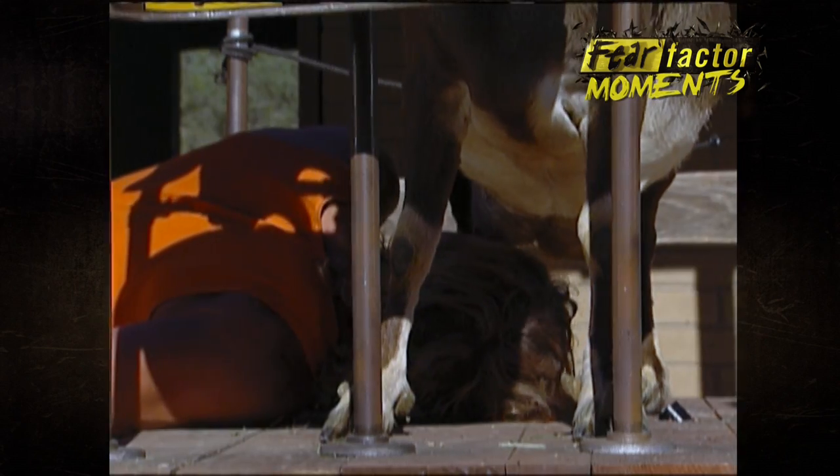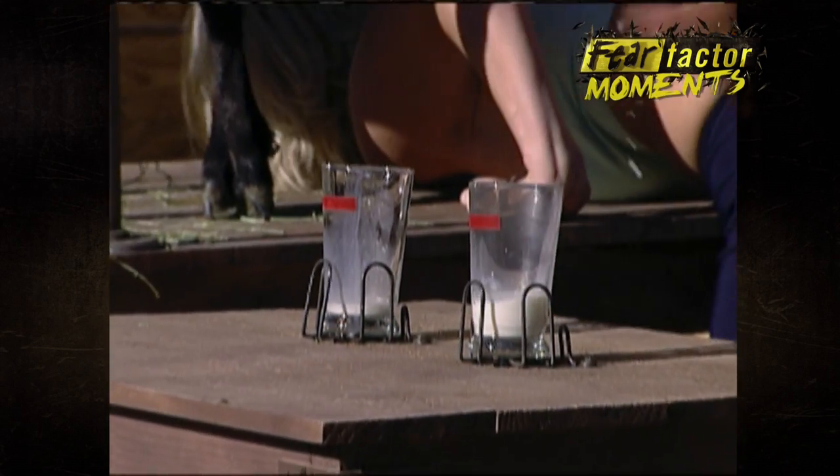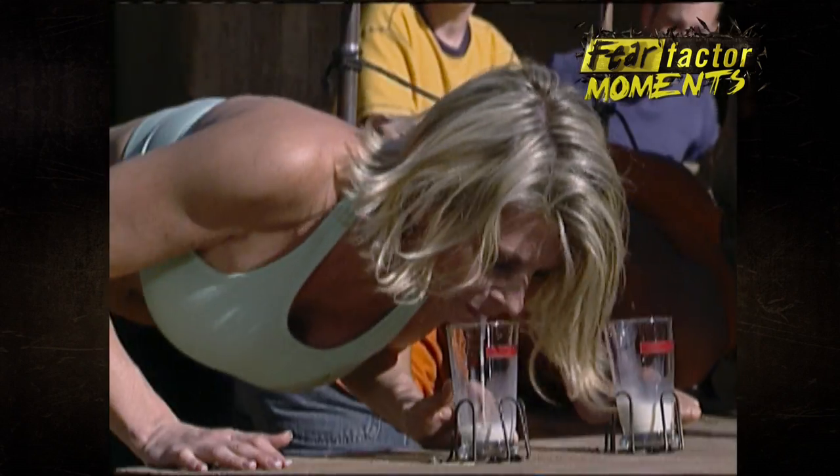Start milking, come on. All right, Mark's first in the glass. Oh, Mark's getting big gulps. Come on, Tammy. Keep going. Tammy, don't give up.